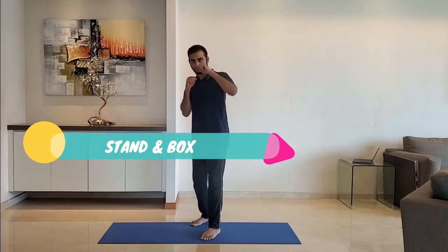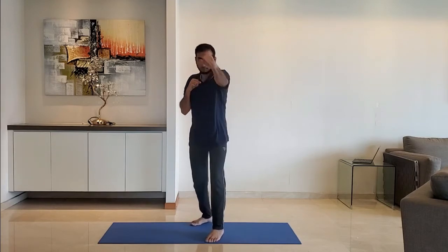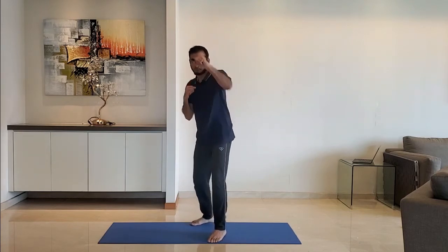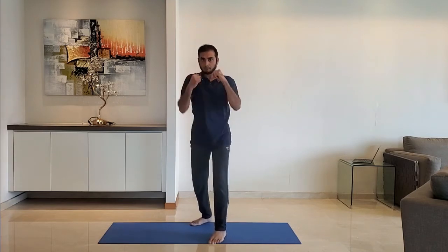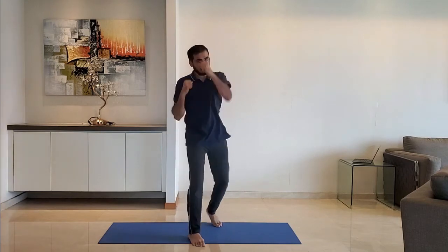Next up: stand and box. Take a boxing stance. Keep the left leg in front. Punch with the left hand followed by the right. Do it for 10 to 15 seconds. Then change to the other side — keep the right leg in front.